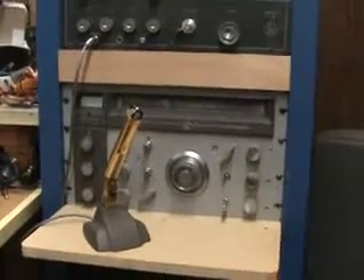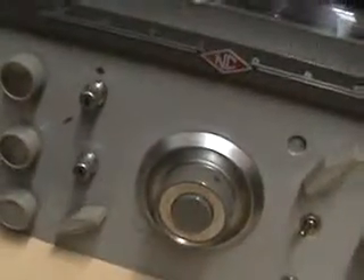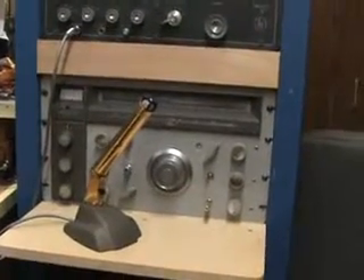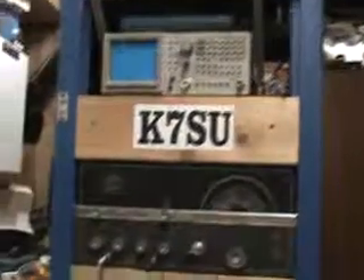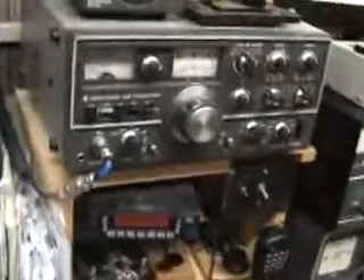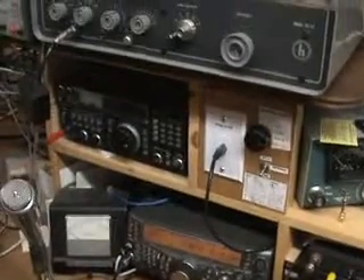The microphone is an Electro-Voice slim air microphone — really looks cool, looks gold plated but I think it's brass. I think that's a model 638, but they call it the slim air. So that's pretty much a rundown of the shack — I got a messy workbench back there, but all these old radios are fun to use. It's like stepping back in time on some of them. I've also got a Yaesu FT817 QRP radio and an ICOM 718 that I use as a suitcase rig for field day — those are fairly modern, all solid-state rigs.